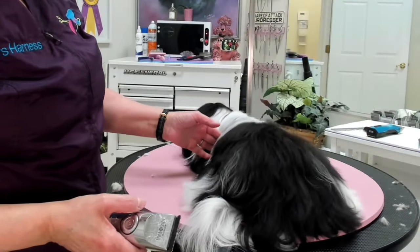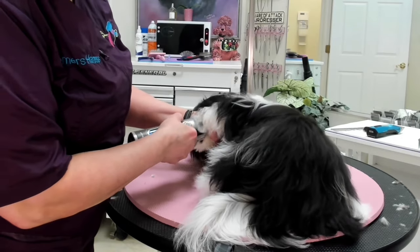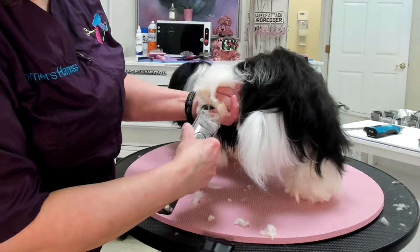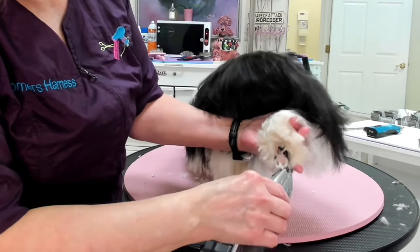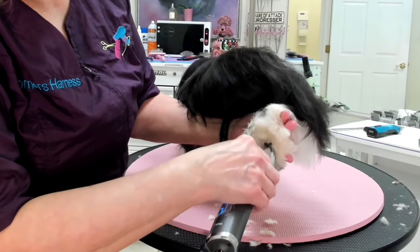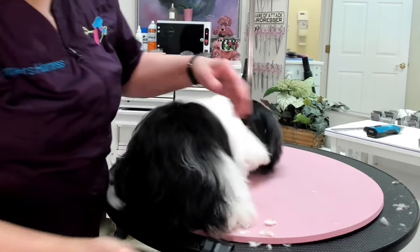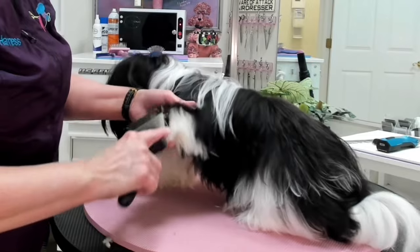I am going to trim the pads of her feet with a 30 blade. Now I'm going to brush out all the hair around all four feet and make sure everything is pulled out from between the toes.